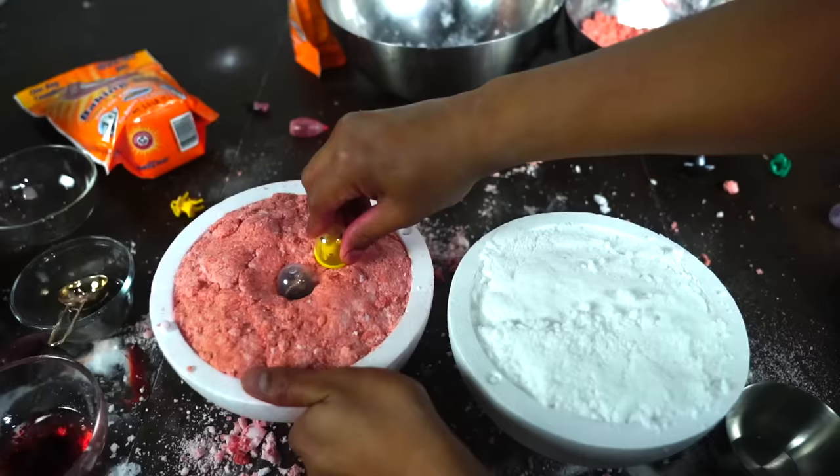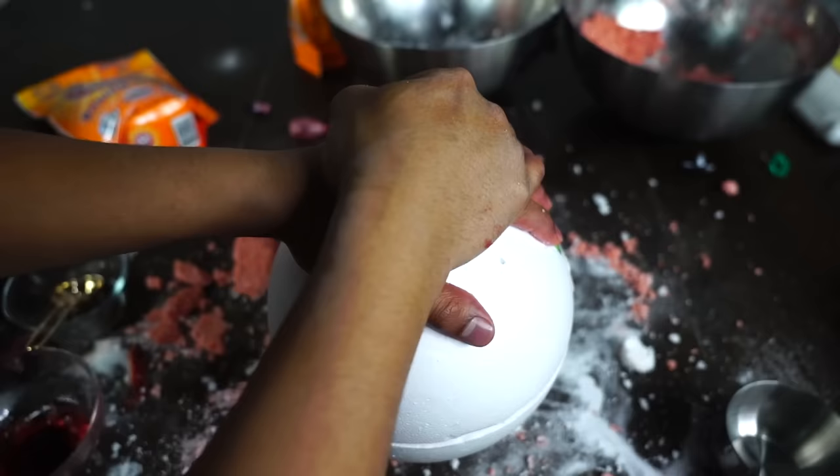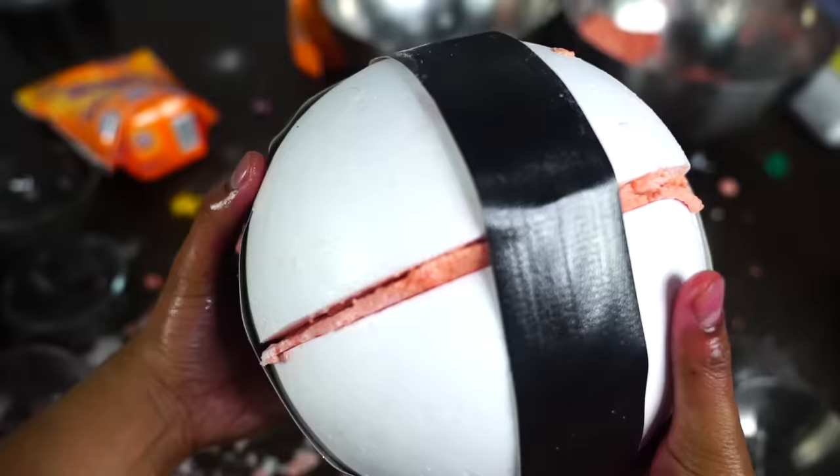Now put these Pokemon in the center of the Pokeball. What's gonna happen is when the bath bomb dissolves, it's gonna unleash all these Pokemon, so that's gonna work out pretty fine later on. Now put those two pieces together, tape it up, and now wait one day for it to dry up.